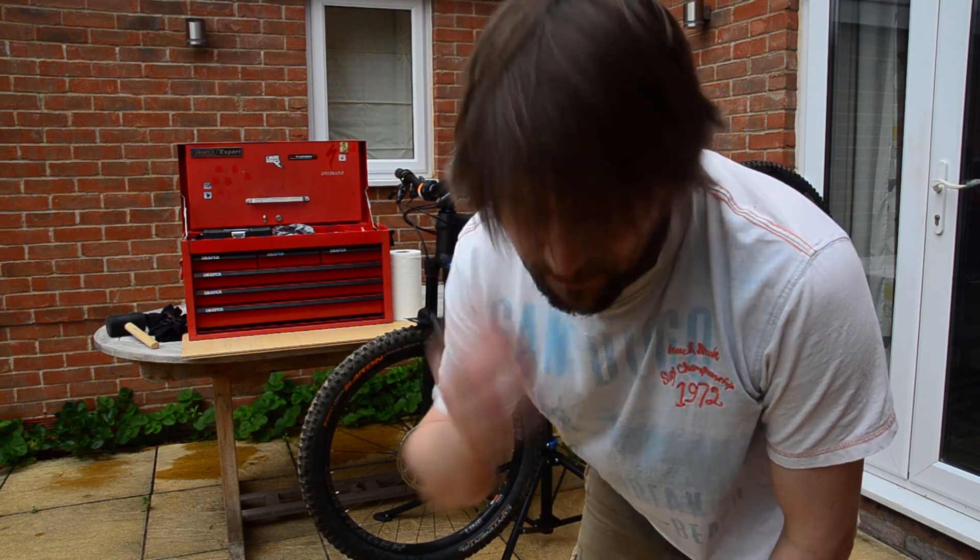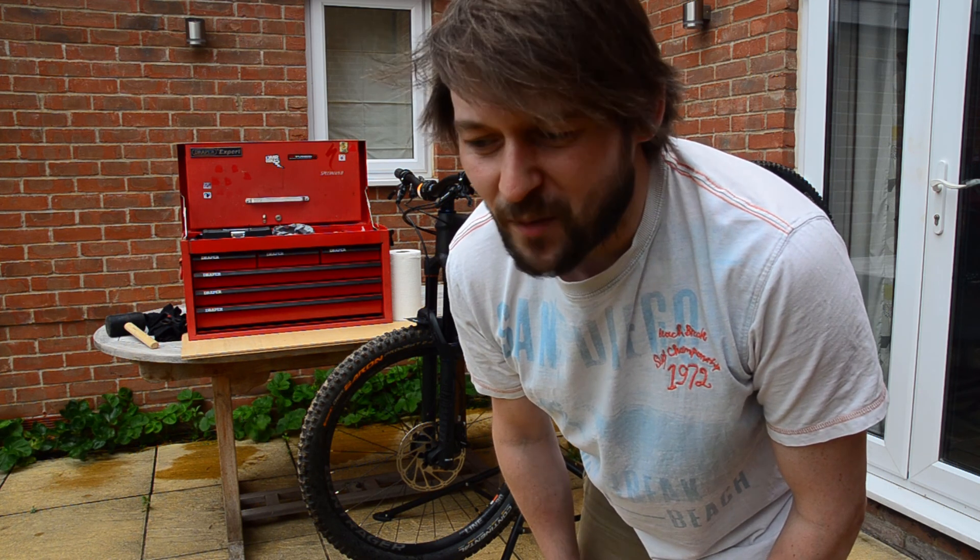Hi everyone, welcome back to the channel. So the last video I left you outside Giant Norwich in the hope of sorting out some of the creaks and rattles on this bike. But due to the Covid, everyone's got back on their bikes and the earliest I could get the service was August-September. So I thought, how hard can it be to try and sort out some headset, bottom bracket service, maybe a few other things.